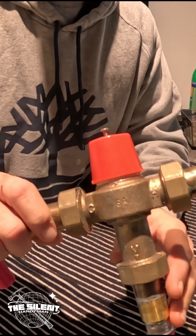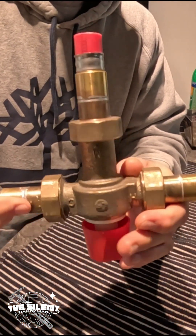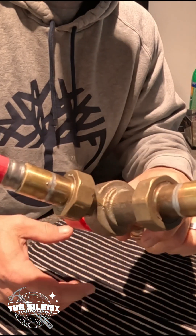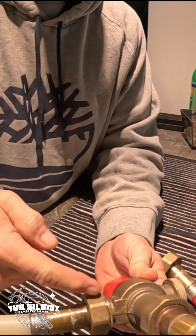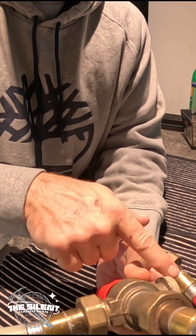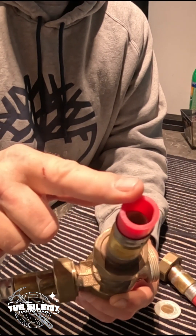Hey guys, welcome back. So this is the mixing valve I took off with the rental the other time. Cold comes in, also fills the tank, goes around, comes back up through the water tank and then connects to the hot side, mixes through here.